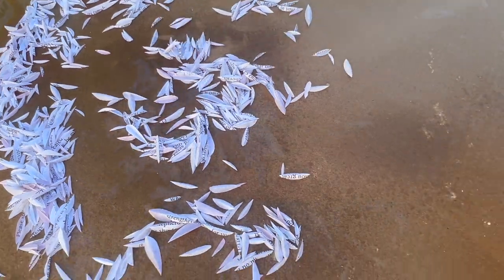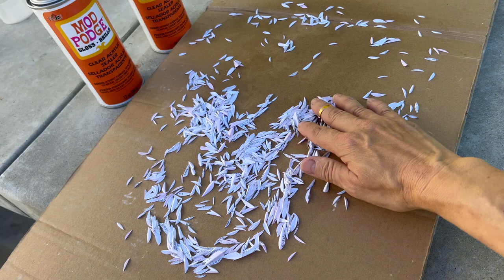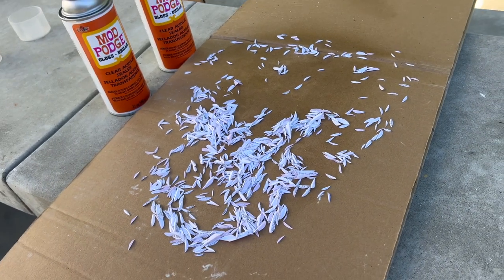I sprayed my tiny little feathers here so that they will be preserved over time and not fade.